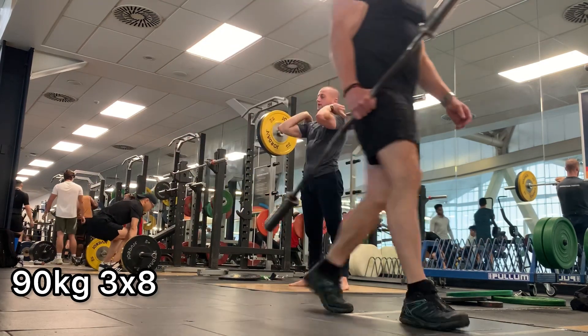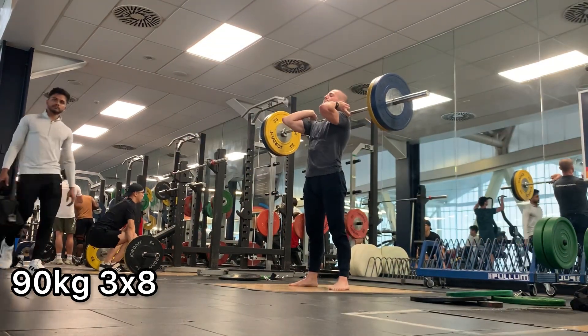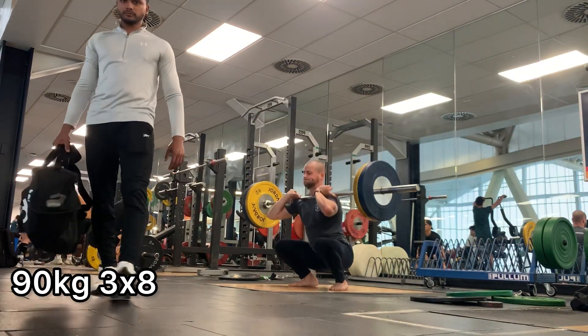That is pretty much it for today's workout. Thank you very much for watching and I'll catch you in the next video.